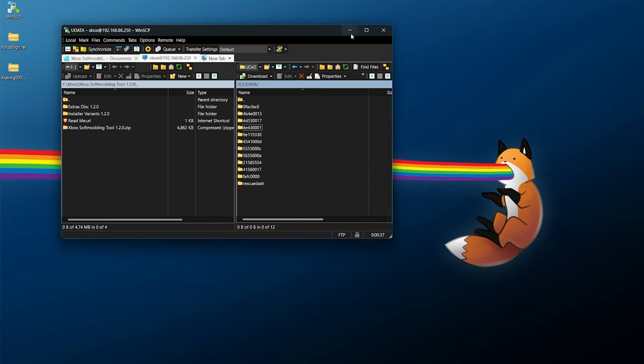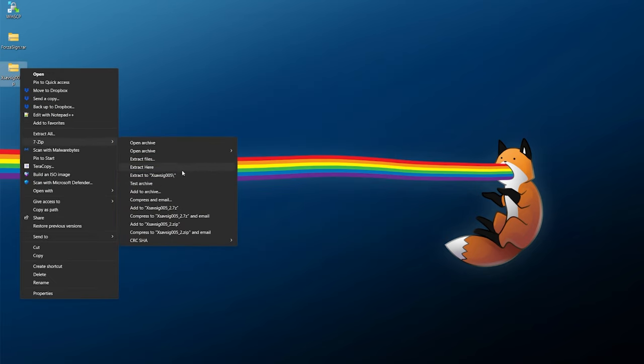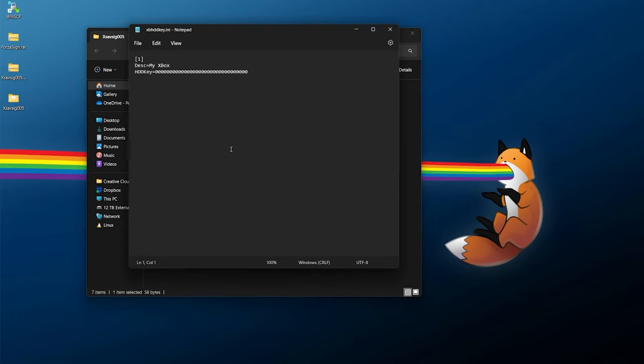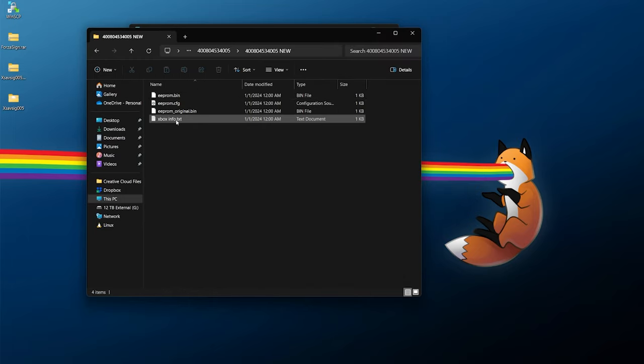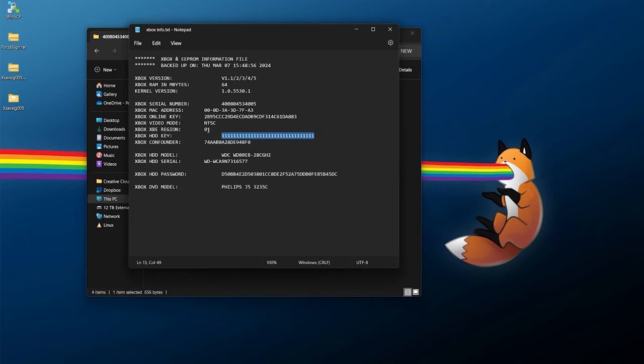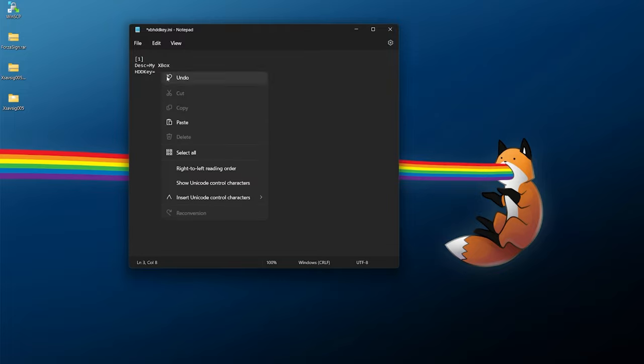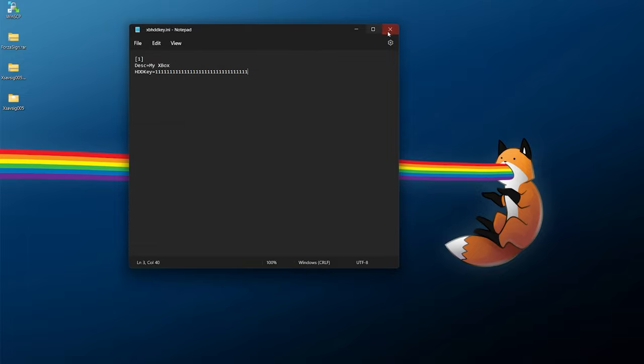For xSaveSig, right-click and extract it into its own folder. Inside, you'll find the xbhdkey.any file — double-click it. By default the hard drive key is set to all zeros, but you need to change it to all ones. You can count out 32 ones manually, or open your EPROM backup's xboxinfo.txt, copy the hard drive key, and paste it into xbhdkey.any. It should be 32 characters — all ones. Save and close.